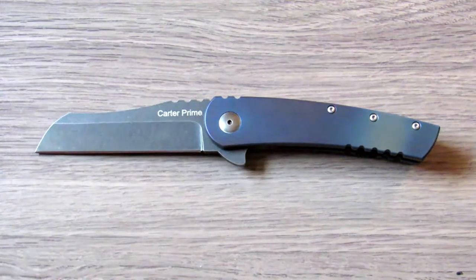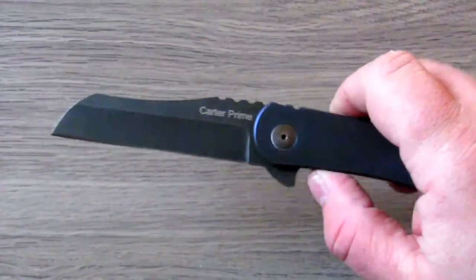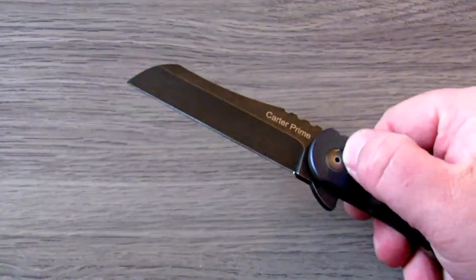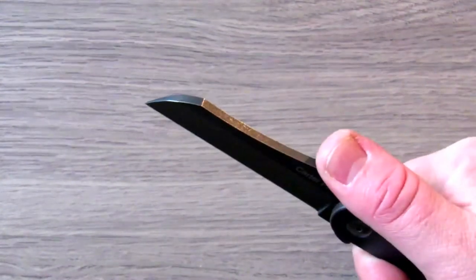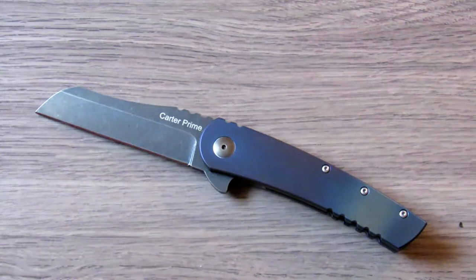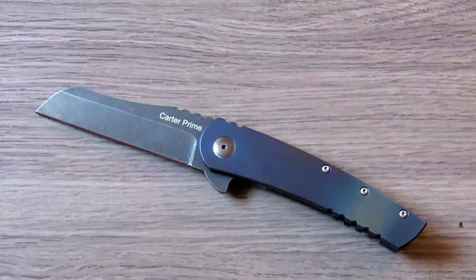The sheepsfoot-style blade is obviously something people will either like or not — it's not a piercing blade, it's more of a utility shape. For me, working in a shop where I build custom bikes and open packages all day, that blade shape lends itself nicely to cutting cardboard, tape, and packaging materials. I was able to pierce a clamshell pack by holding it at a slightly awkward angle and then slicing through, so I really didn't run into any issues with that blade shape.